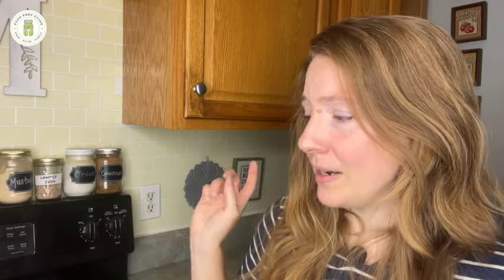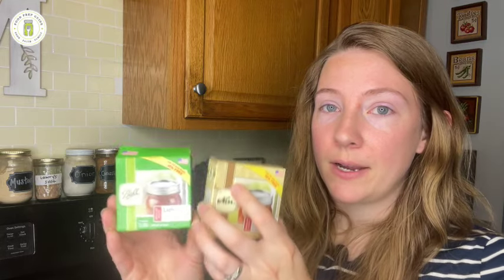I was still dealing with a couple of seal failures on almost every canning day, so I switched completely away from Ball and Kerr and started using Forjars lids, which I absolutely love. Forjars does still recommend simmering lids in warm water, though I've put them on without heating them and they still seal. But follow what the manufacturer says — it does matter what brand you're using.